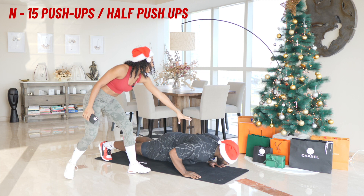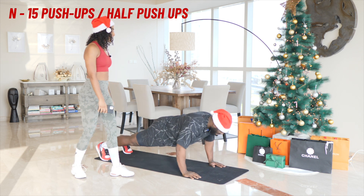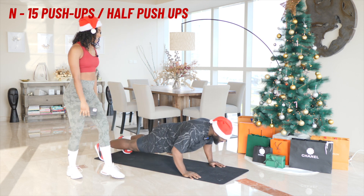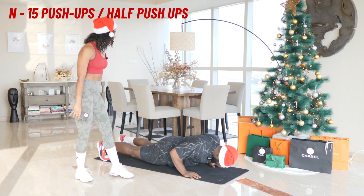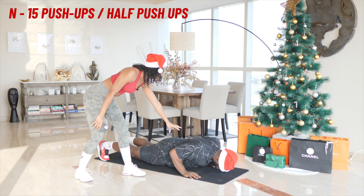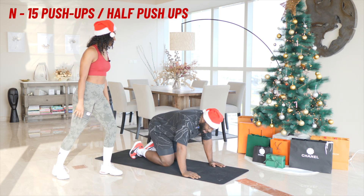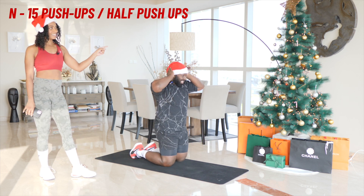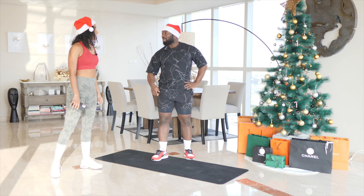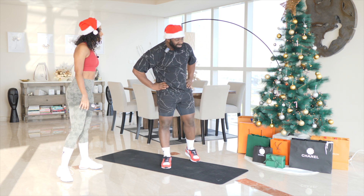One, two, three and hold. Five, four, three, two, one and four, five, six, seven, eight, nine, ten, eleven, twelve — hold. One, three, two, one. Fourteen. Fifteen. That was not twelve, was it? I was like thirteen, fourteen. I don't know, I'm going to have to look back at that. I feel like you owe me a rep. I did an extra rep when you didn't tell me if the hold was up or down. It's always hold down, but okay.